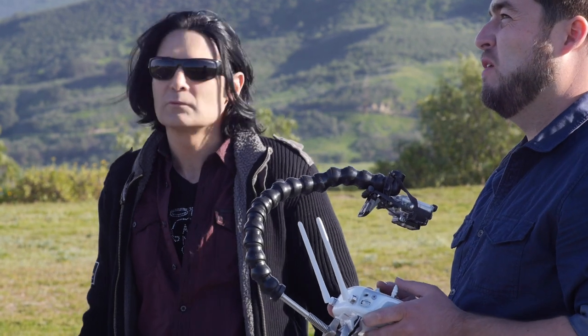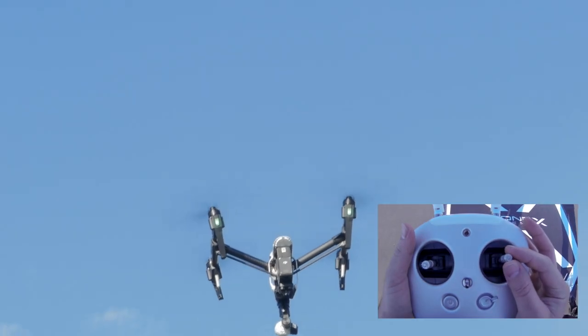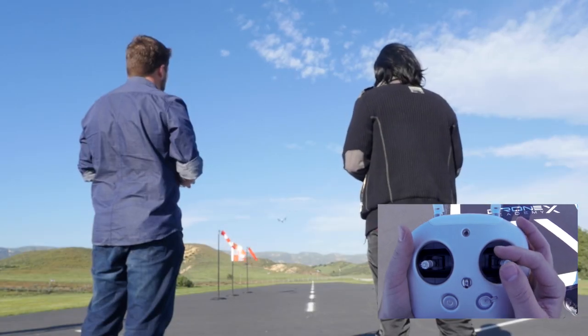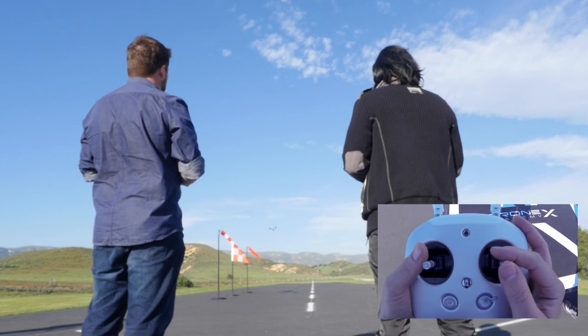So Corey, let's do some flying. Now once I get up in the air, for our first flight I'm not even gonna use the left stick much at all. I'm just gonna use my right stick primarily. Remember when I push up on the stick that makes the Inspire go away from us or forward, and if I pull back on the stick it makes it come back towards us.